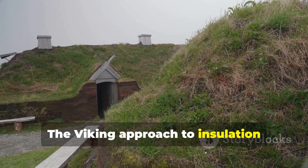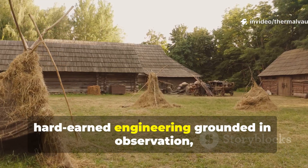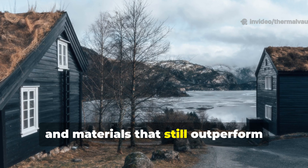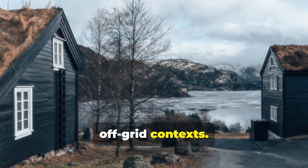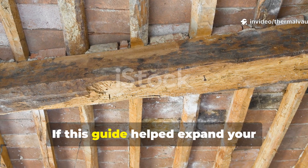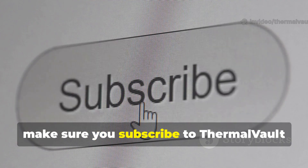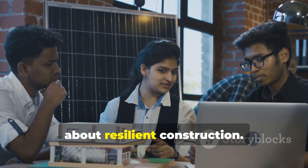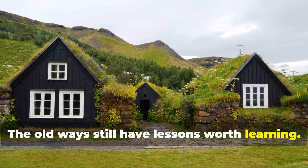The Viking approach to insulation wasn't superstition or luck. It was hard-earned engineering grounded in observation, climate adaptation, and materials that still outperform modern synthetic insulation in certain off-grid contexts. If this guide helped expand your understanding of historical building science, make sure you subscribe to Thermal Vault and share this video with anyone serious about resilient construction. The old ways still have lessons worth learning.